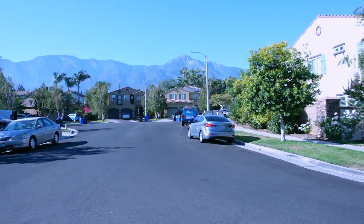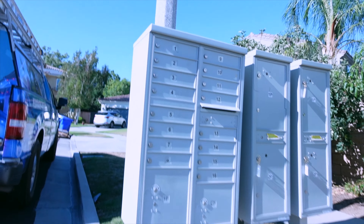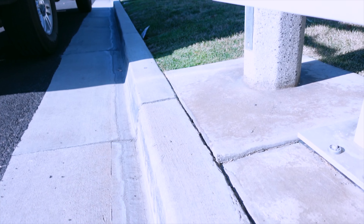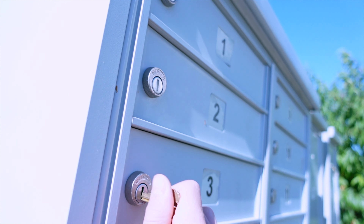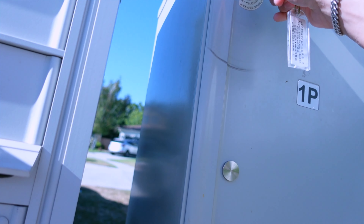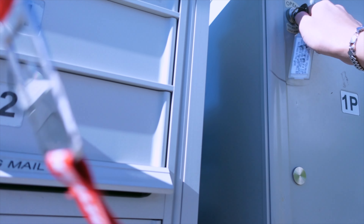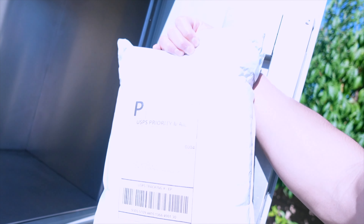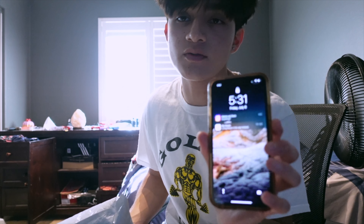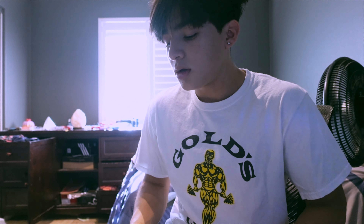I was scared the package wasn't going to come in time today because with my packages it usually comes a little bit later than it says. It was supposed to come anywhere from 3 to 5, around 5:30. So I got it pretty much in time.